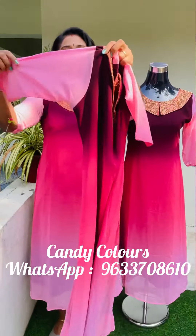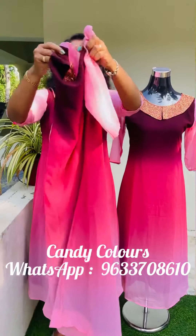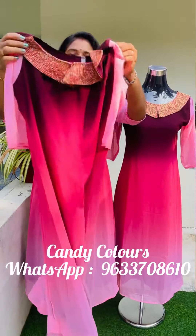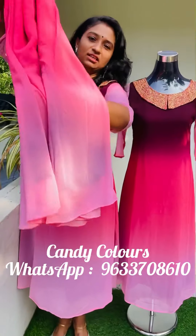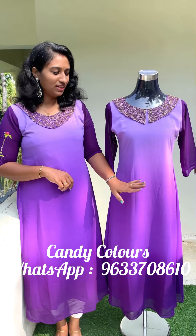Sleeves without any line. We have a pattern. We have a black shade. One color pink. You can have a pattern on the top.